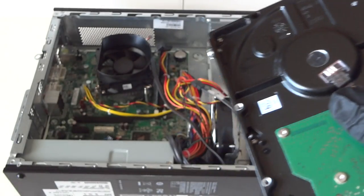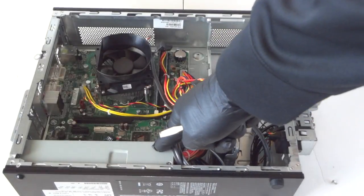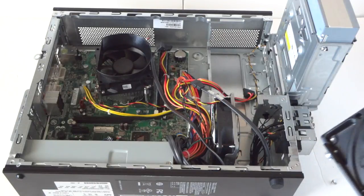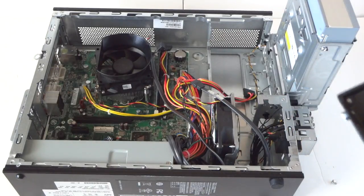The power supply in here is only 220 watts, so it's a low-end power supply because this is a slimline — you cannot install any high-end video cards in here. I'm going to install the ATI Radeon HD 7570, or you can install the GeForce 610 model. Both are low-profile video cards.